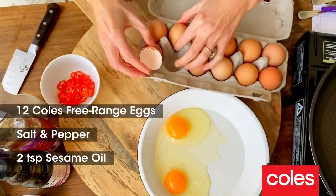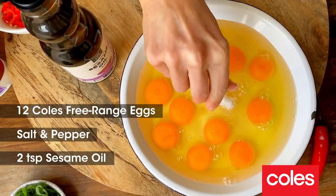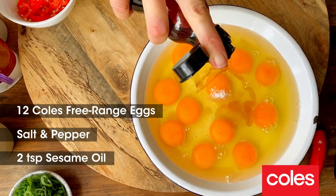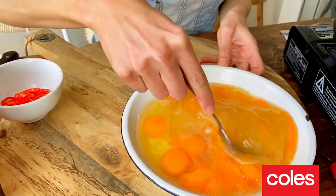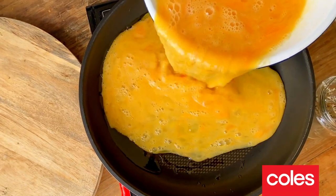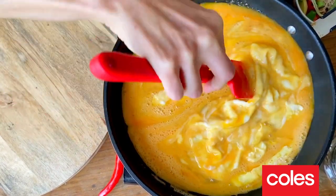I've got a dozen Coles free-range eggs that I'm just going to break into a bowl. Season the eggs with a pinch of salt and a dash of sesame oil — gives it a beautiful smoky note. Give the eggs a whisk. I've got that fry pan on quite low. I'm going to pour in the eggs and we're going to cook these for around 4 or 5 minutes until they just start to set.